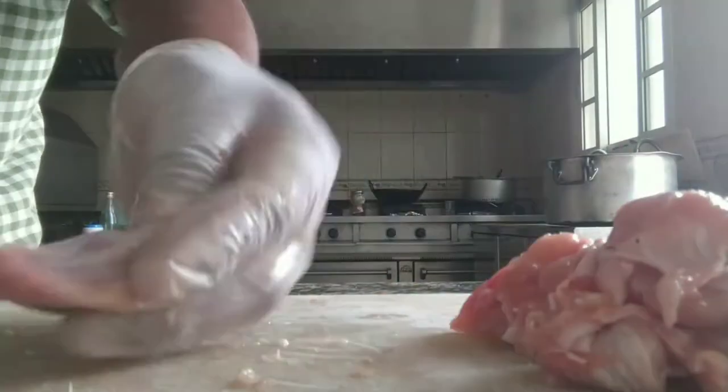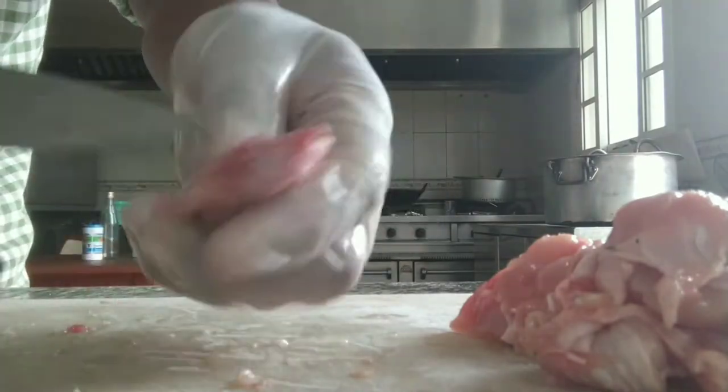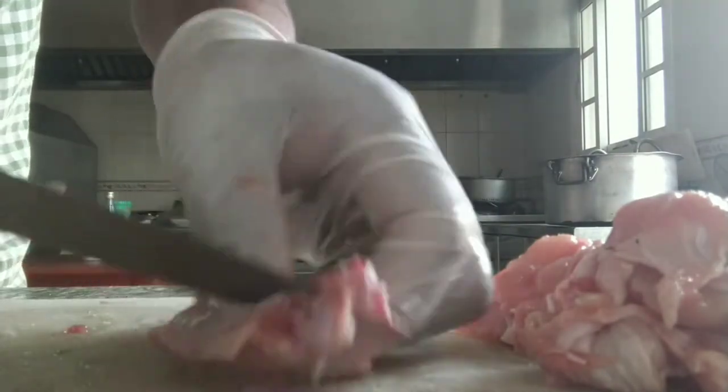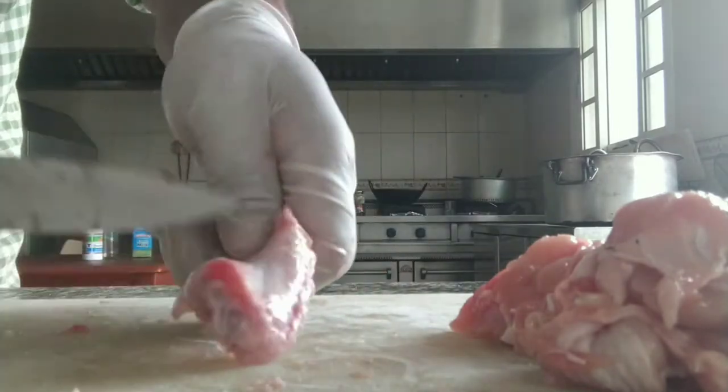I'm going to show you all of the chicken lollipop. We have brought chicken lollipop. It is made with chicken — about 1 to 3 grams of chicken. So, I'm using vinegar.